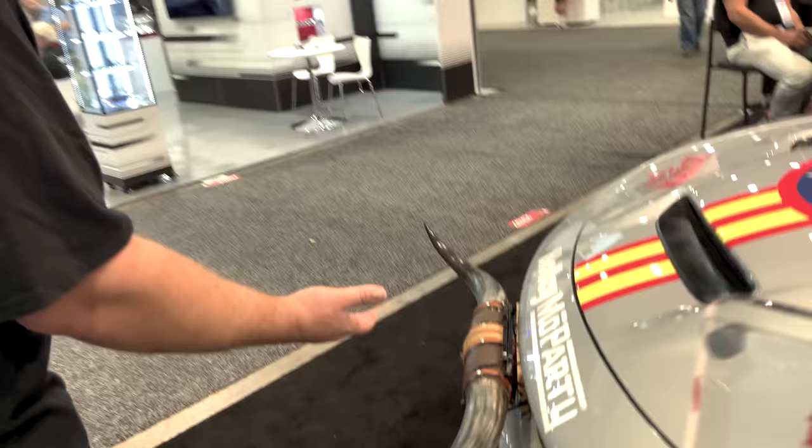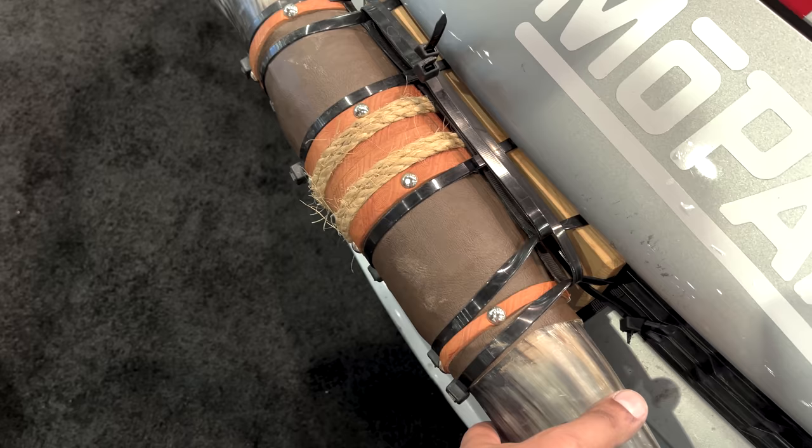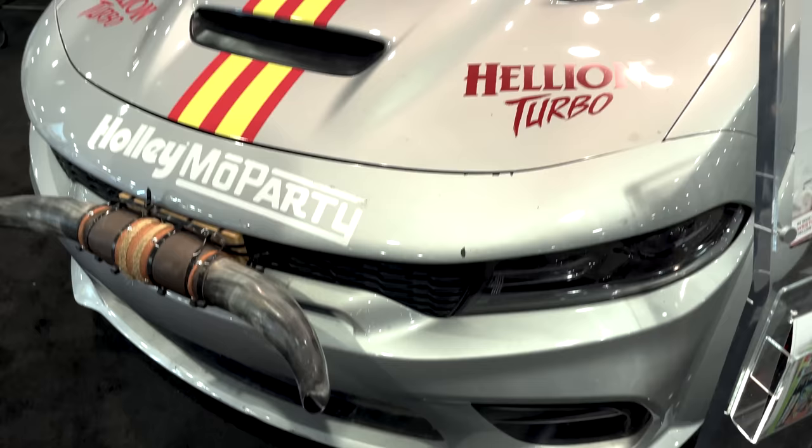The pièce de résistance — the mounting strategy for this is proven, because not only did it survive Roadkill Nights, he's done a lot of stupid stuff since then and it hasn't moved. Somebody licked the tip of this when we were racing — somehow that didn't make it into the Roadkill edit. That ain't going nowhere, that's good for airflow. Out of 10, I give it 10.9 repeating. I'm going to give it a 14, just for the horns.